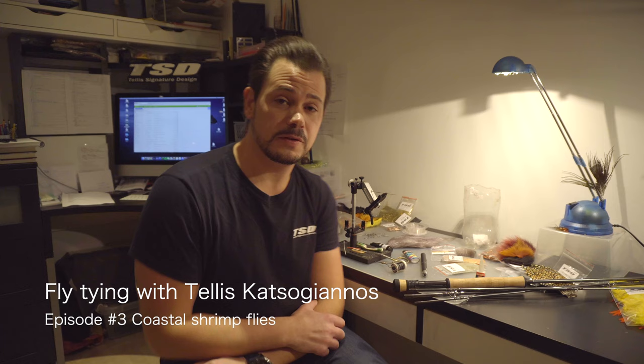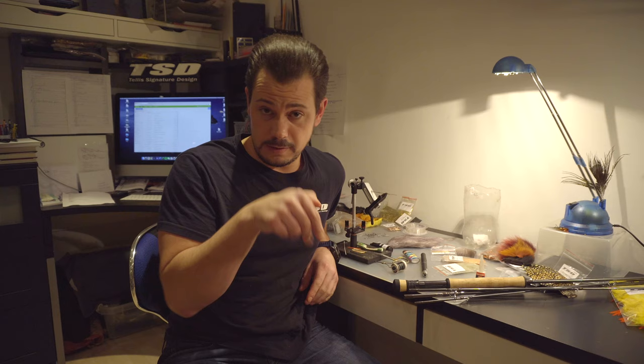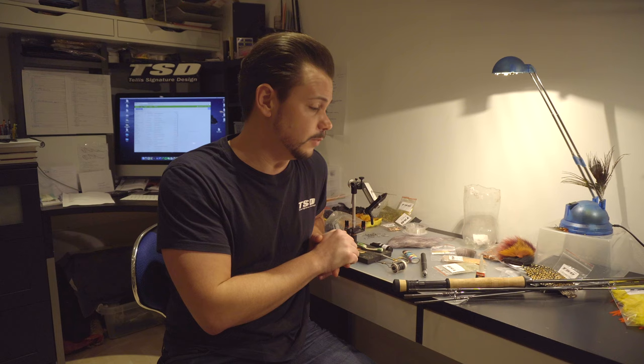Hi guys and welcome back to episode 3 of my fly-tying events and shows here on YouTube. I'm live every Friday until the 26th of February on my Facebook page — you'll find the link in the description, along with links to my website and blog post where you can read more about my experience with these flies.